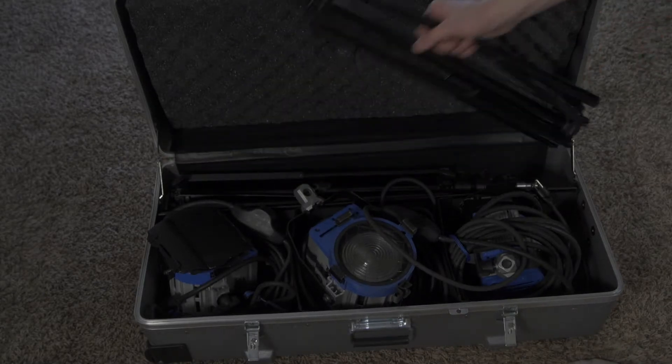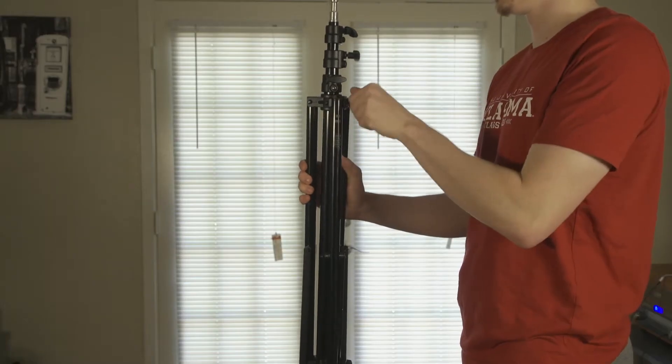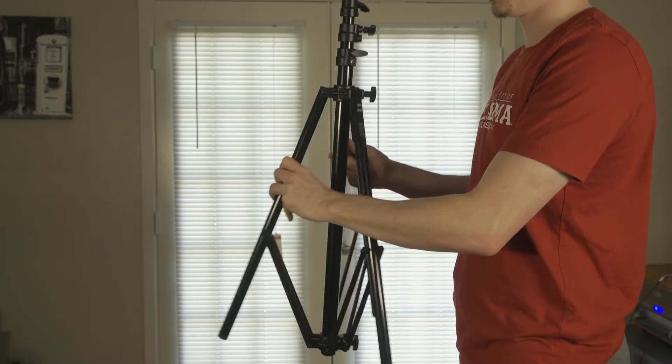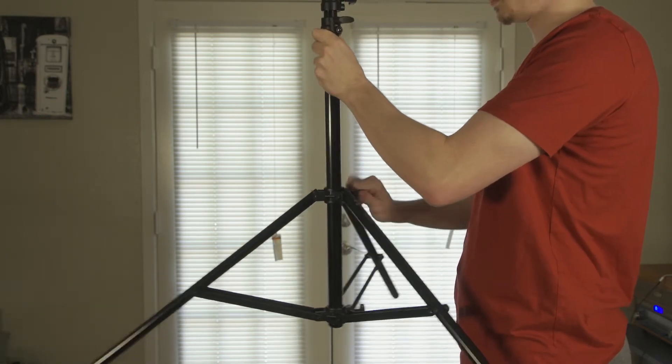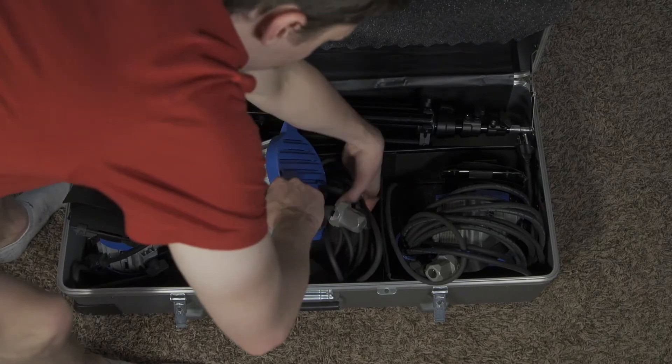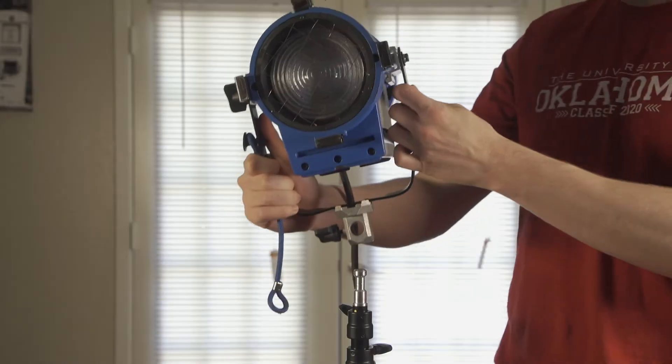To set up the lights, take out a light stand and loosen the knob on the legs. Spread the legs and tighten the knob. Take a light and place it on top of the stand and use the knob to secure it.